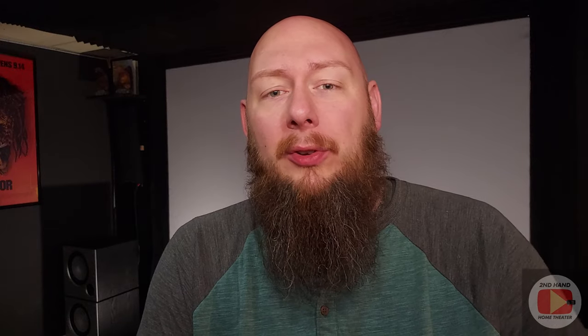This was a $15,000 projector when it first came out, so it was extremely high-end. I bought it off eBay for $499 with free shipping, so it came out to around $520 to $525 after everything was all said and done.